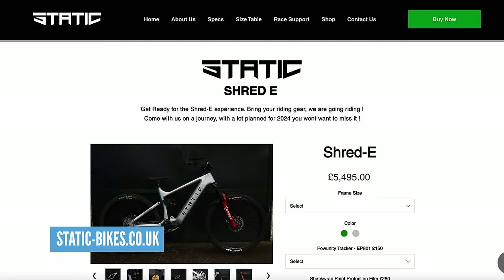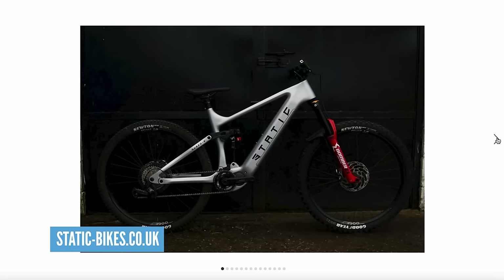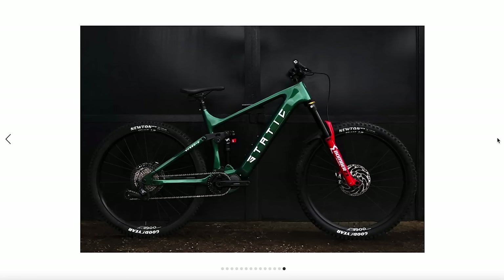We did promise you some affordable e-mountain bikes. How about this — the Static eShred, from a family-run business up in Lancashire. Two models: the Shred eR and the Shred eRace. The Shred e is $5,495. You're going to tell me off for saying affordable at $5,000, aren't you? It's true — $5,000 is still a hefty chunk of cash. So the Static Shred has a 630 watt-hour battery, Shimano EP801 motor, 160mm travel, 29er. Or you've got the eRace, which is 170mm travel up front.